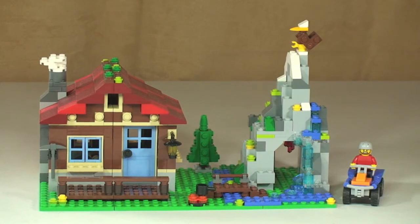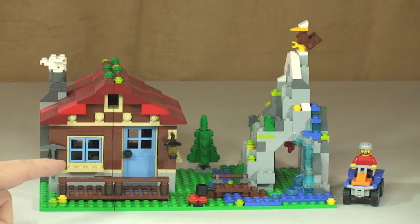There's our first look at the Mountain Hut — a good little fun build. I enjoyed building this one. I do like these Creator sets, particularly the buildings themselves, like the Mountain Hut in this one.